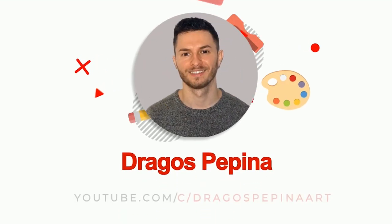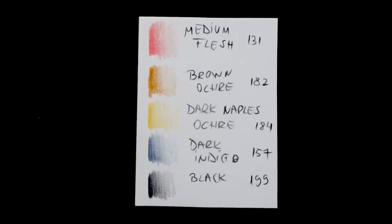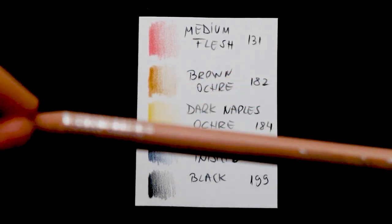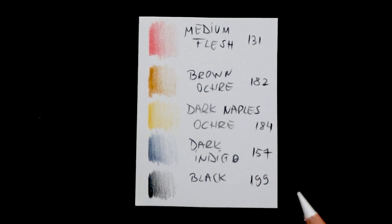Now that everything has been said, let's get started. For this video I'm going to use six colors, and the first one is a white pencil from Caran d'Ache, and I made here some swatches of the pencils I'm going to use.